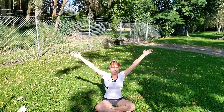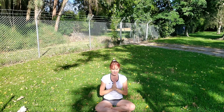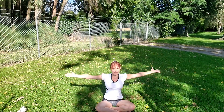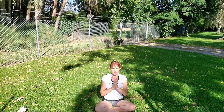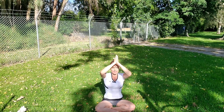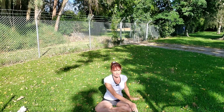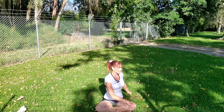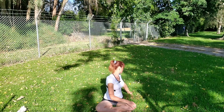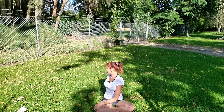Let's include the arms as we inhale — reach them high into the sky, and exhale, bring your hands down to your heart centre. Inhale, arms come wide and high, hands touch, and exhale bring them down to your heart. One more deep full breath in and exhale, hands to your heart. Place your hands on the ground, place your left hand on your right knee, inhale lengthening the spine, exhale gently twist. Changing sides — right hand to left knee, inhale lengthen, exhale twist.